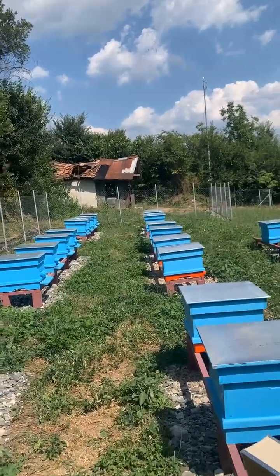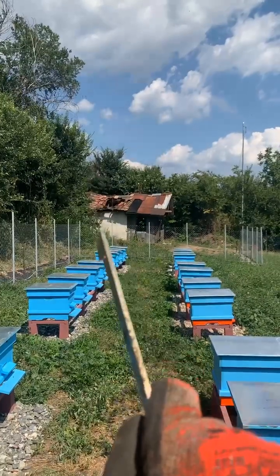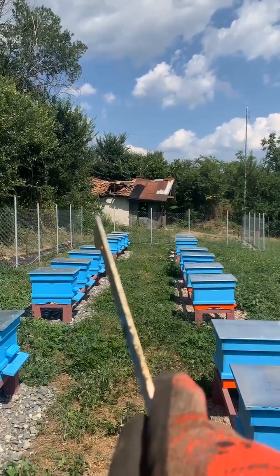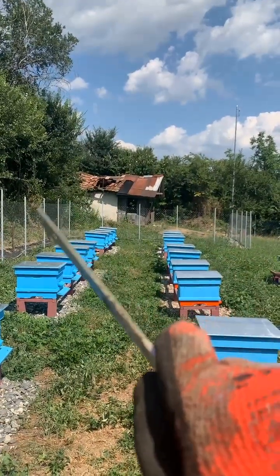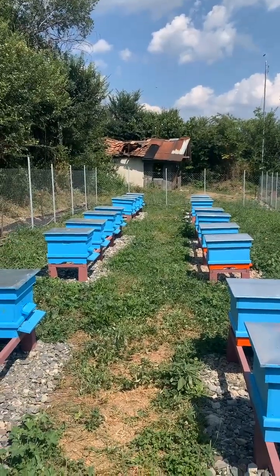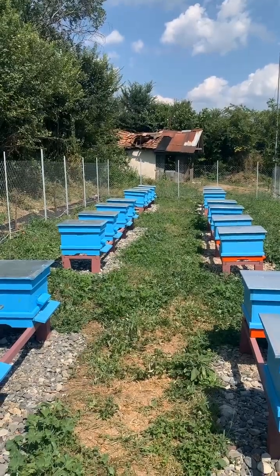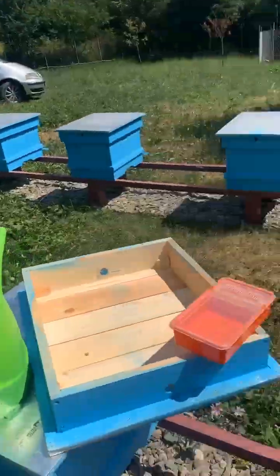There is actually an alternative to what we can do — we could take a frame of eggs that are about to hatch and literally transplant them to another hive which is much weaker, so we can even them up. That is an option too — I didn't think of it right now, but we'll see.